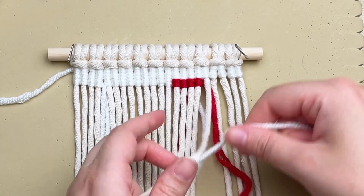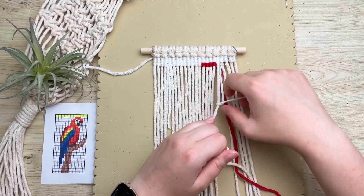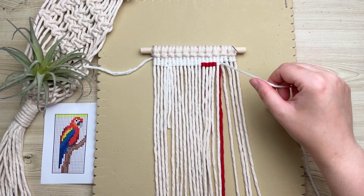I'm going to work my way down the grid pattern, and each row I complete I'm going to highlight it so that we don't forget our place.